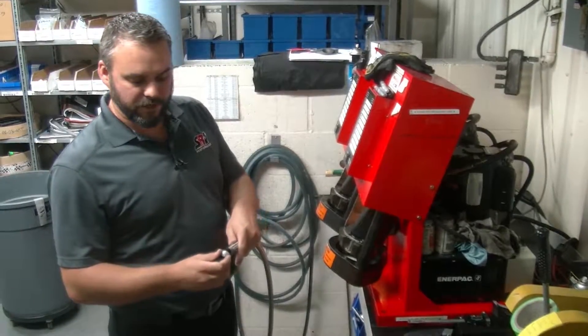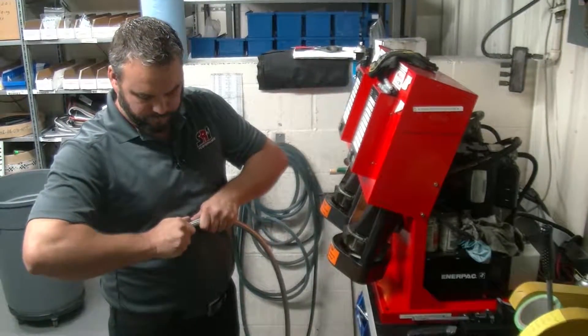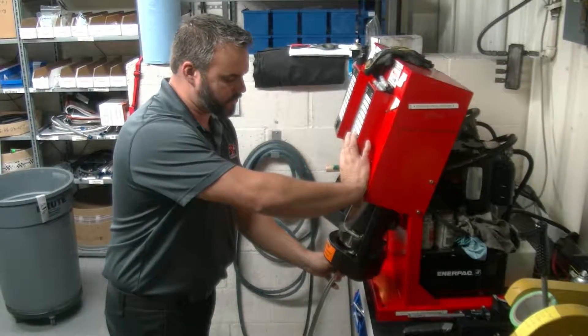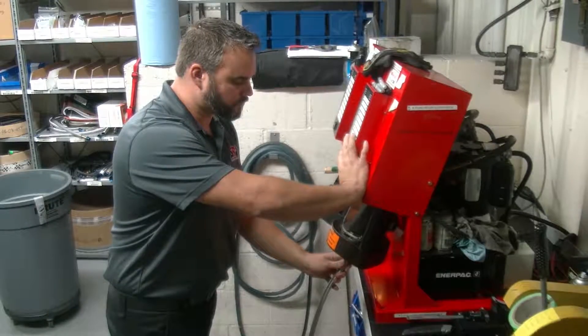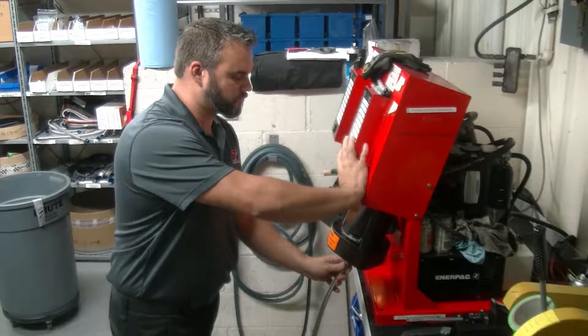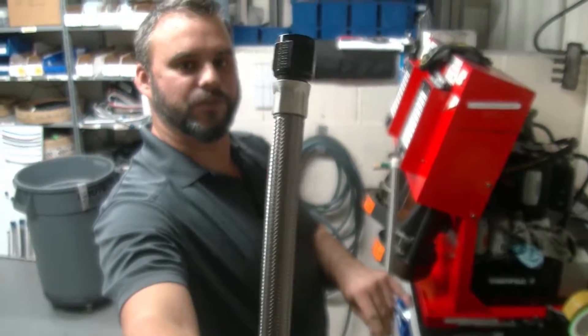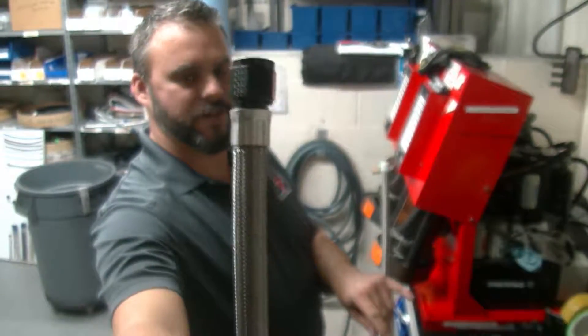Then we slide the hose end onto the hose and simply crimp it, giving you a hose end that's sealed so you can go to the racetrack with confidence.